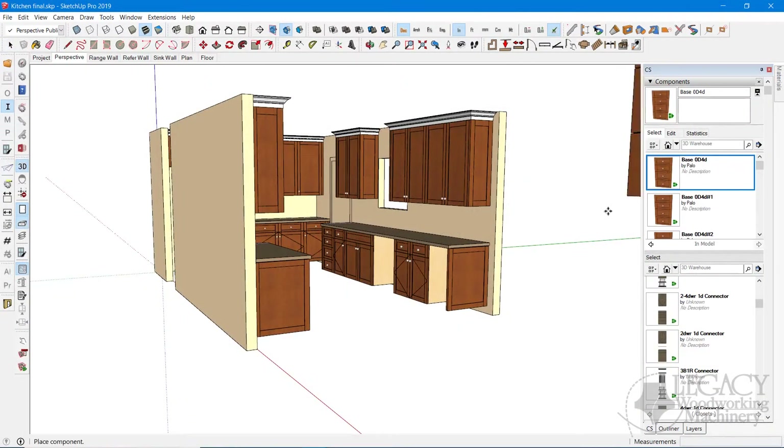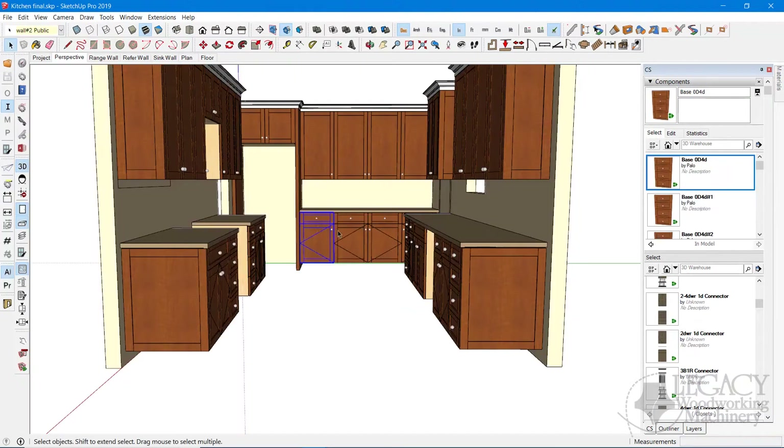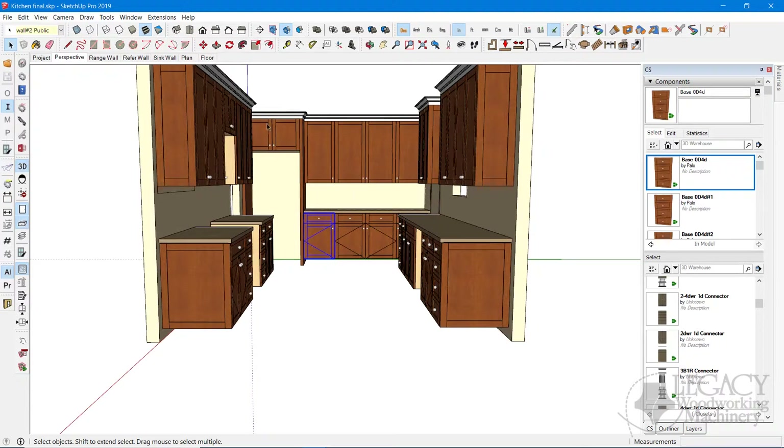To kick things off we're going to be looking at our cabinet project here in our CAD software. You can see how easy it is to drag and drop in designs, and we're going to export out one base cabinet instead of our entire kitchen.